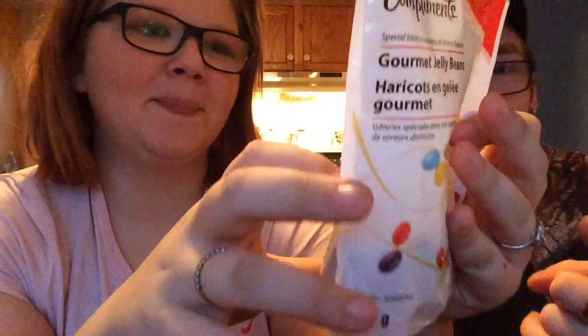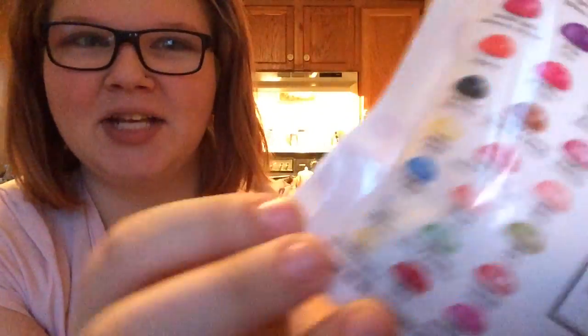Okay guys, so this is a new video. We bought some jelly beans and they're good tasting jelly beans. We did the gross jelly beans — did we do that on this channel? We did it anyway, and I ended up barfing because I got like rotten eggs. I don't think I uploaded it though.